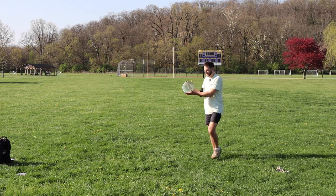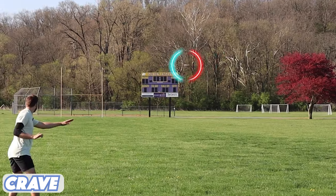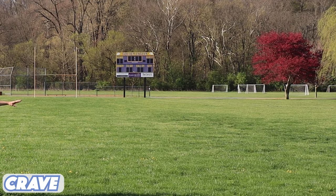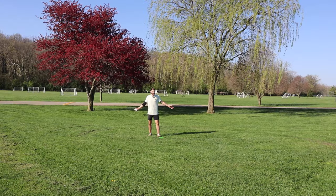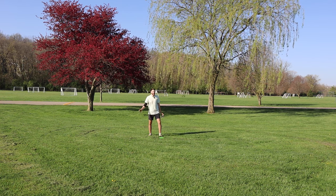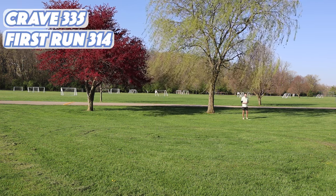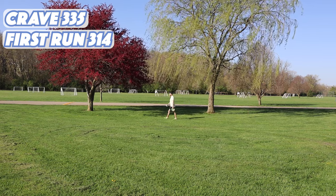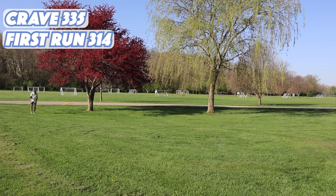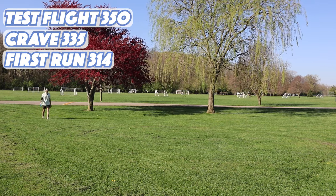This thing's been flying great — I can't disrespect it on a bad throw. With a little bit more power all of these are just turning over, which shows you what happens when you throw a six-and-a-half to seven speed disc really hard — you get some nice turnovers. First run cicada: 314 feet. Crave: 335 feet. I said the test flight was going to be the worst, but it may have gone the furthest — 350 feet. I guess there's a reason why I love understable discs.